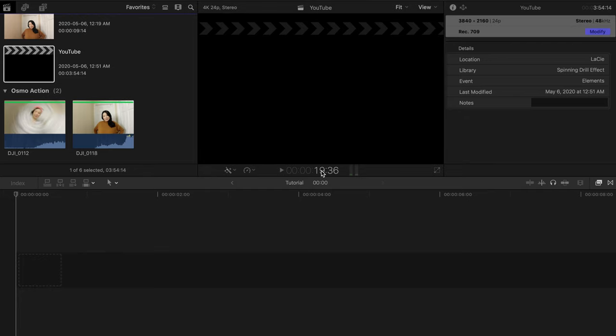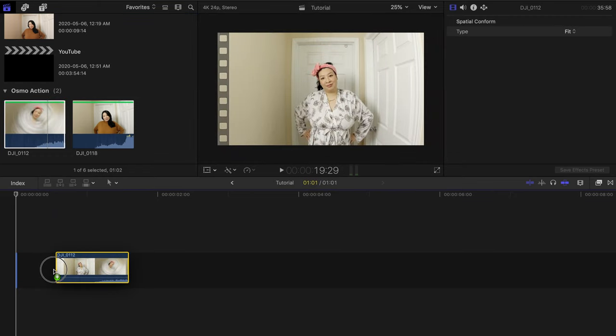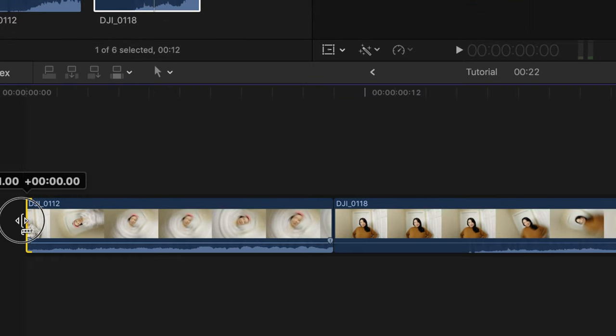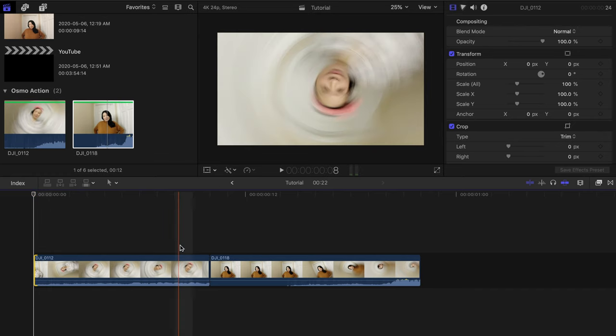Now I'm going to show you guys how I easily edited this in Final Cut Pro X, but you can use any type of program — all the steps are pretty similar. Editing this will be very easy. Place the first clip in the project timeline, then place the second clip beside it. Find the part where you want it to start on the first clip and trim off the rest, and also trim it off right after it starts to spin.